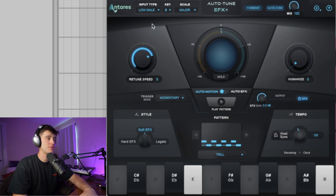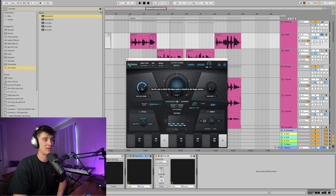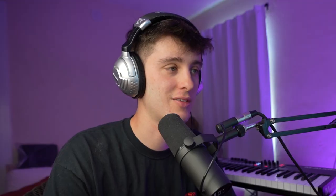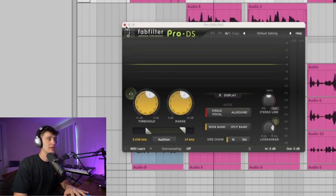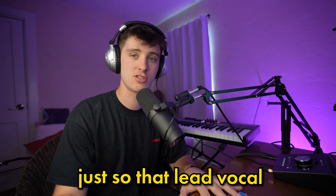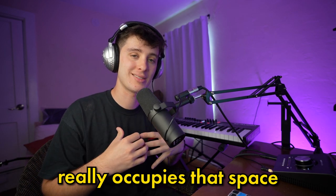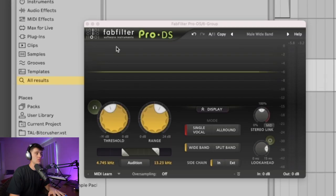Got Auto-Tune EFX. The important things here are making sure the key is right and your retune speed. Honestly, I don't think Break-ins uses a really fast retune speed, but I needed it because your boy doesn't have as good a voice as Break-ins, obviously. You could also humanize it a little bit for a more natural sound. Got another de-esser just really cleaning it up. I also like to group my background vocals and then take out some of the lows so the lead vocal really occupies that space — it helps differentiate between the two. Also got a little Soothe, then just some more de-essing.